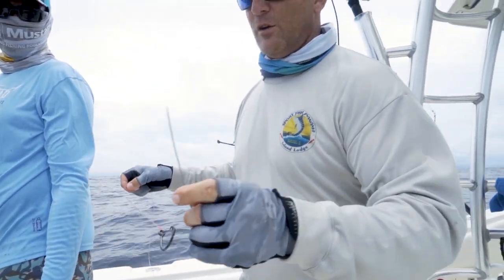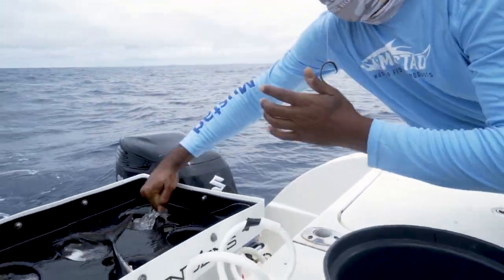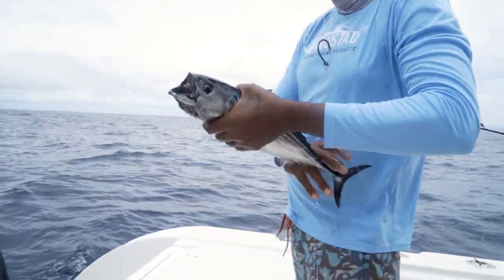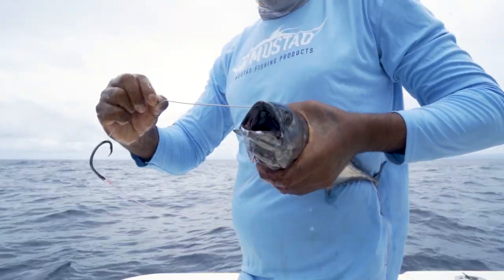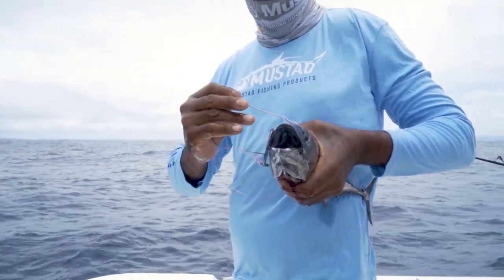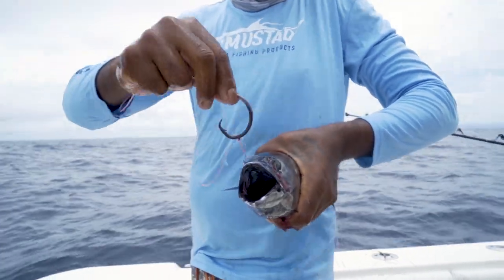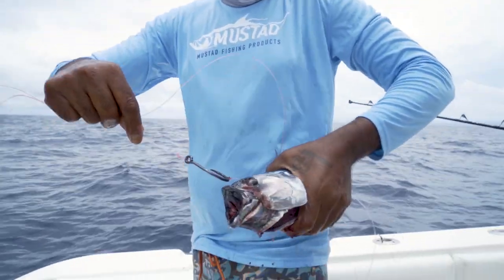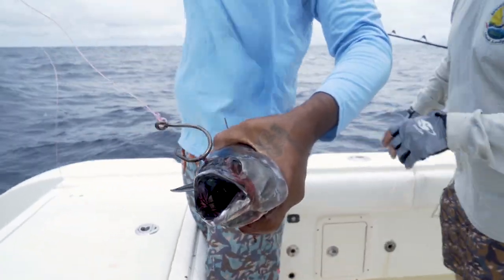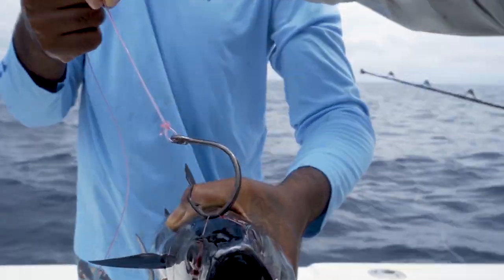We're going to run this needle through the Bonita's eye. Put that loop back through the point of the hook, do a couple loops there so it gets kind of tight. Then put the hook back through the loop there and then you're ready to go. It'll keep the hook here in the front of the forehead of the Bonita — he'll be able to swim freely.